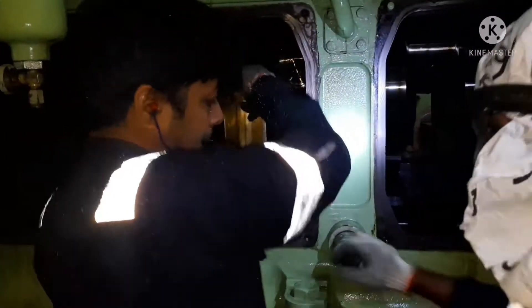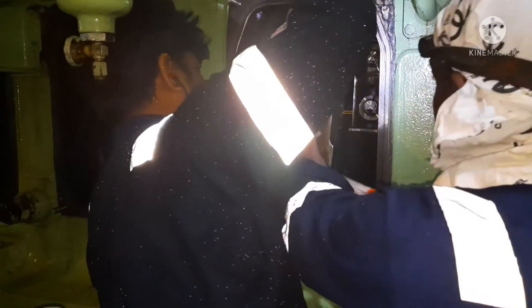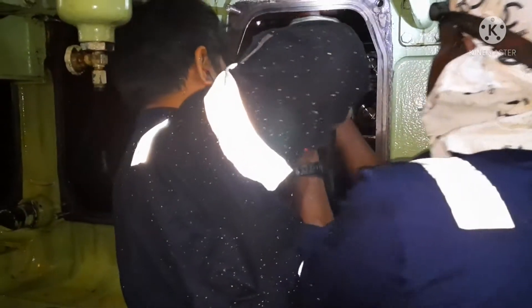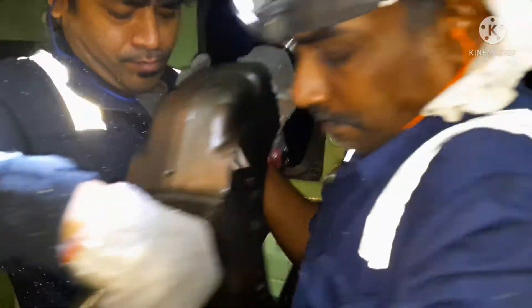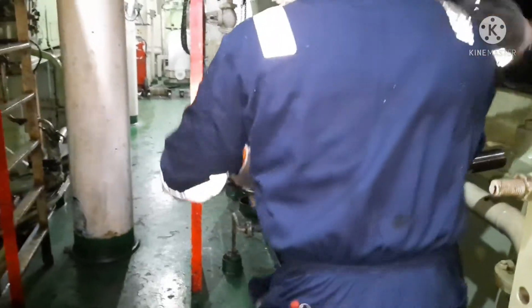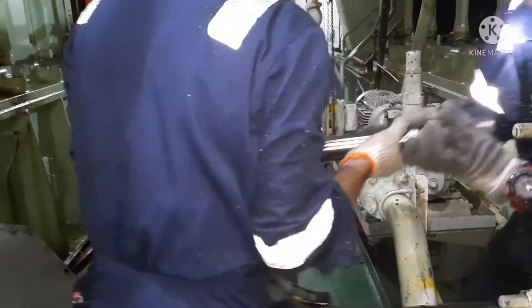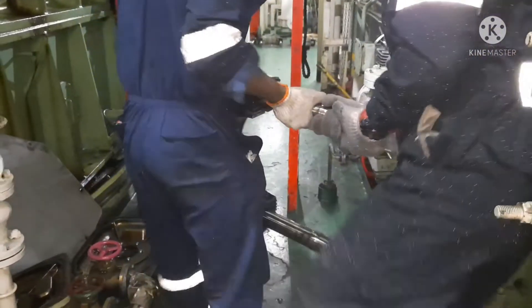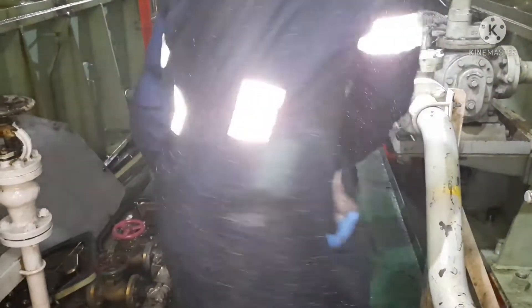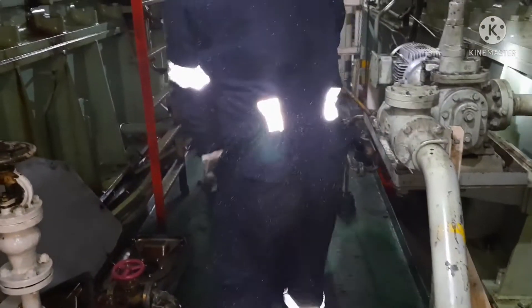Ensure you are not damaging the crank pin, because these bolts are very heavy — if they hit the crank pin it may damage it. You have to be very careful when you are taking the crank pin bearing out. Okay, now one side is already out.